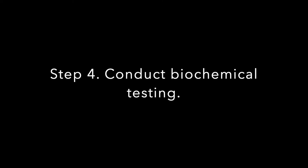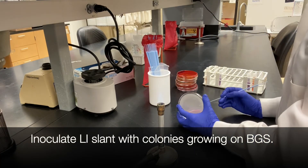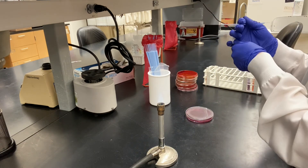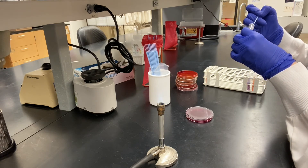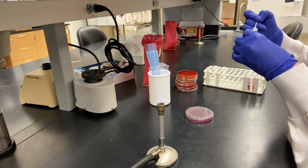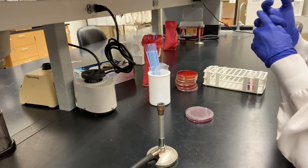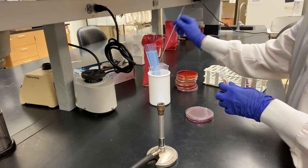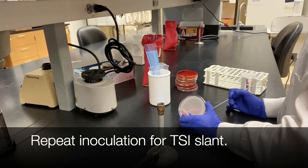Step four is to conduct biochemical testing. Inoculate your lysine iron or LI slant with colonies growing from the BGS agar plate. Repeat inoculation for your triple sugar iron or TSI slant.